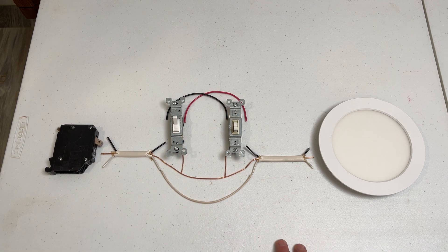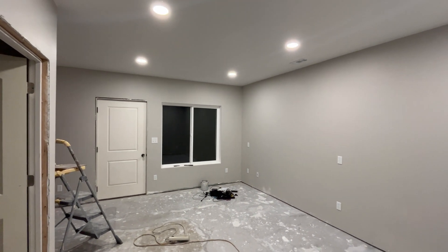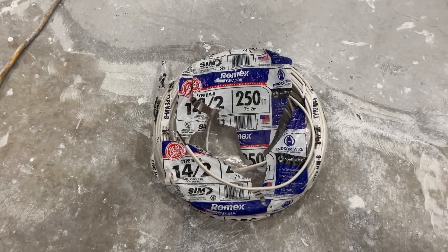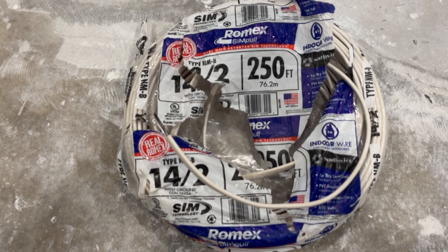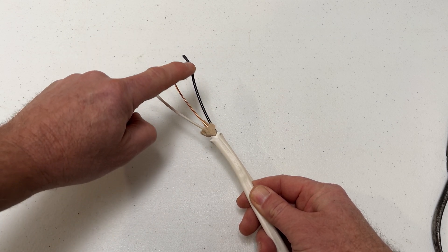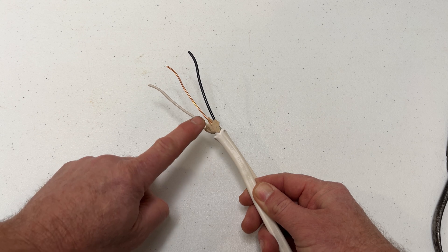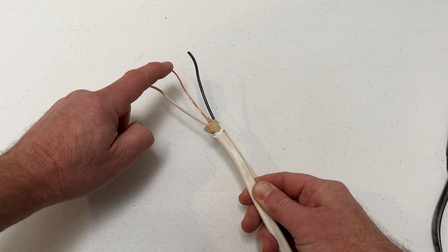Now let me show you what I'm talking about in the context of the wiring I'm doing in this unfinished basement room. I have the tools and materials linked in the description if you need them. Typically, residential lights are on a 15-amp circuit, so 14-2 Romex wire connects the breaker box to the first switch. 14-2 includes a black hot wire, a white neutral wire, and a bare copper ground wire, all inside a white outer jacket.